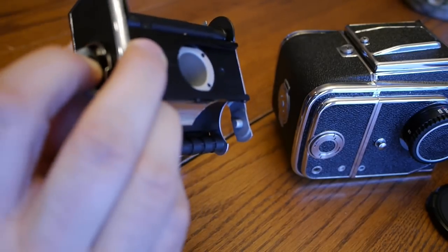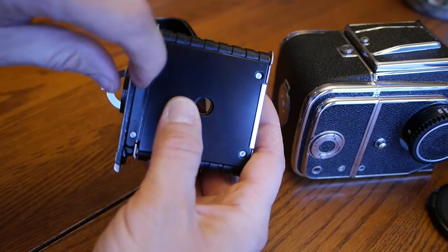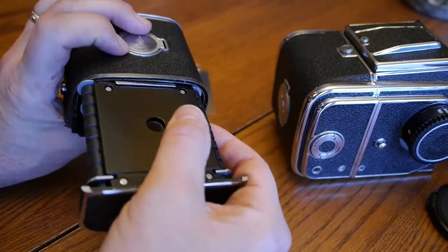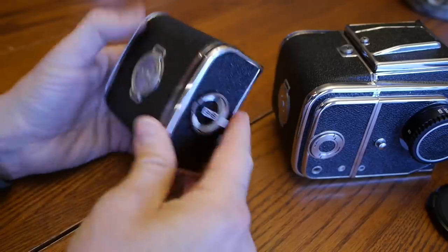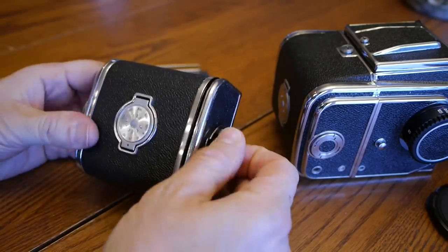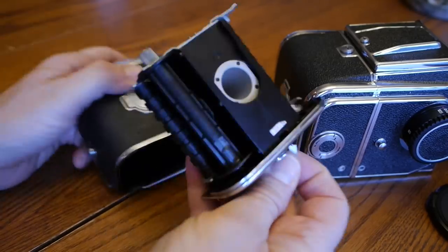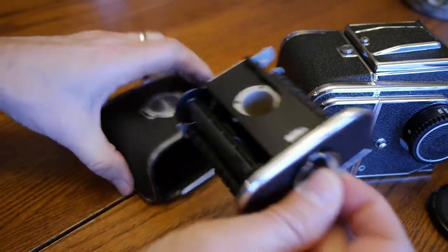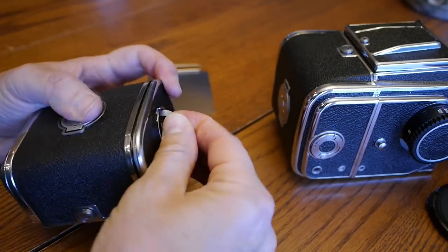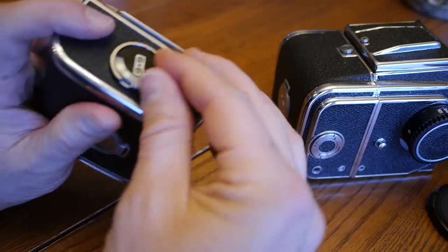One tricky thing about loading the film: there's a little pressure plate here and the film needs to go underneath it. When you put the film back in, really follow the instructions exactly. Sometimes the back doesn't go in easily and you have to give it a little turn and fiddle with it a bit — there's a gear here you may need to turn — but it's all described in the user manual.